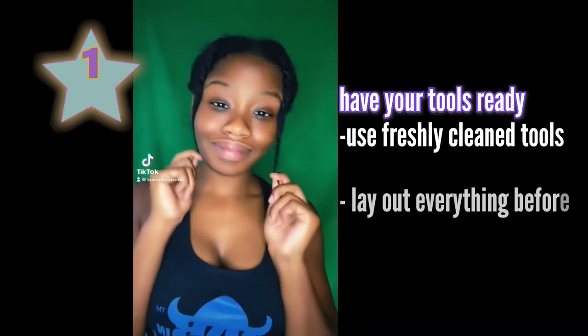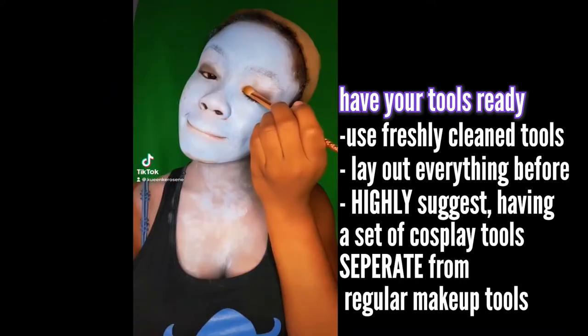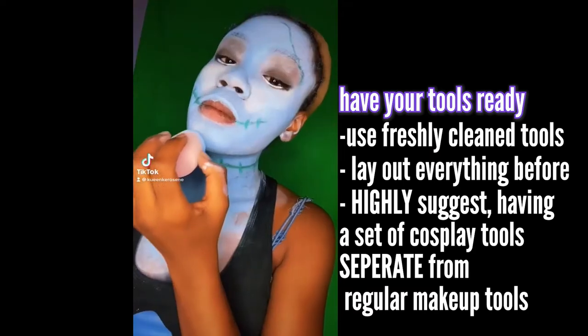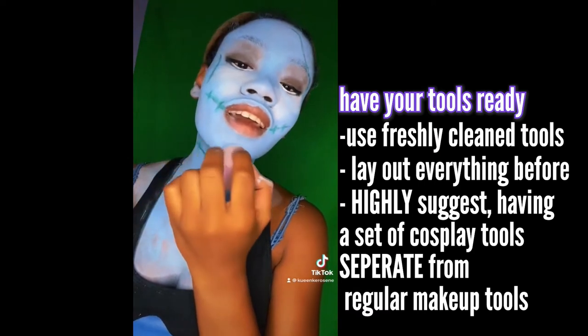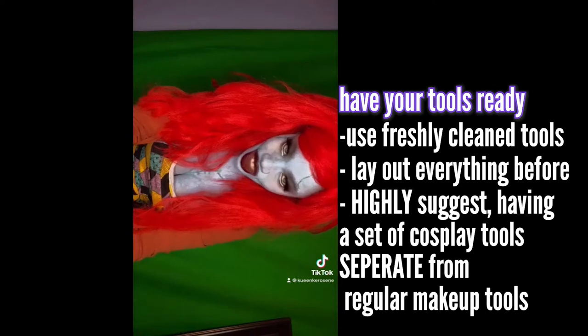First things first, know what tools you're going to use — whether you want to use makeup brushes, paint brushes, or beauty blenders. Personally, I find beauty blenders work best when doing cosplay makeup. Know what you're going to use and have it clean and prepared. Don't use the same brushes you use with your regular makeup; have a different set ready and available to go.